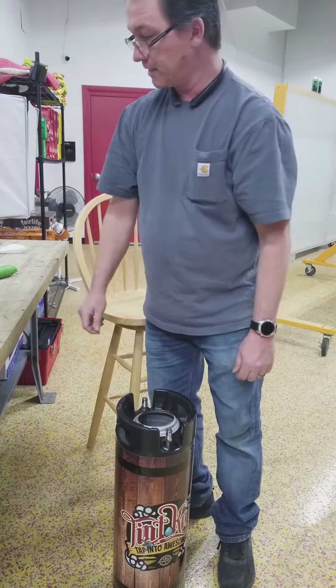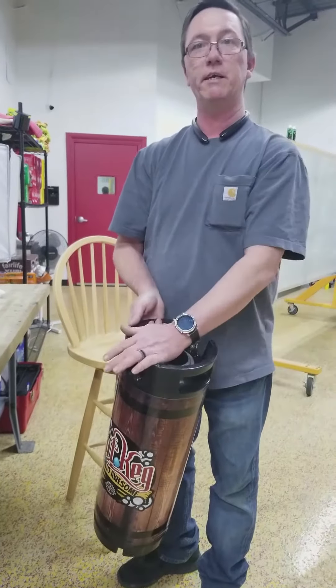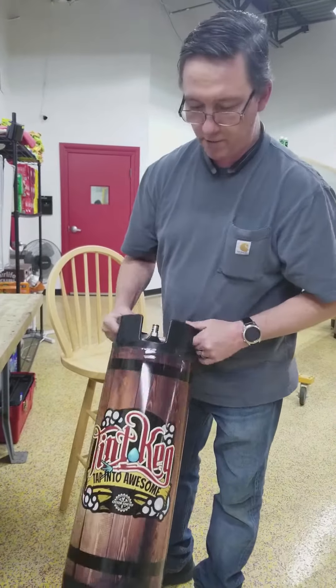Now at this point we have a two hose set and the hose will go on either side or both sides and we're good to go.